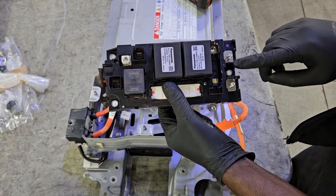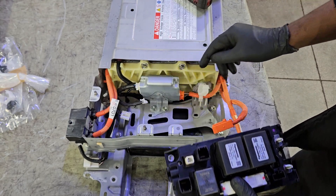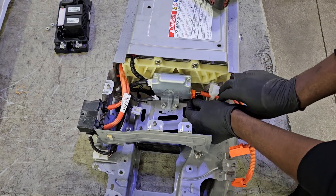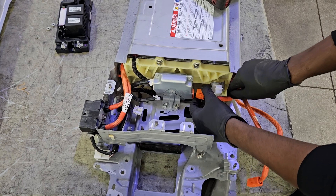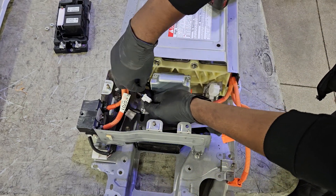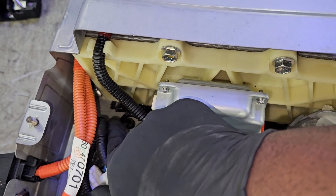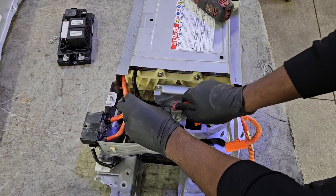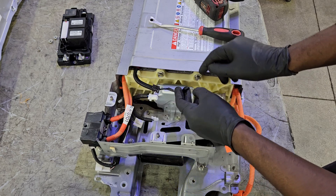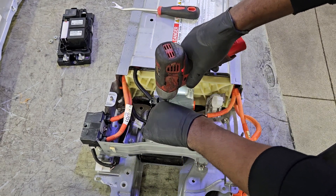Three mounting holes — that's your positive and negative high-voltage cables going to the inverter, plus a few electrical connectors. I'm going to remove the hybrid battery ECU — that's the little block you see there. In there is also the little sensor for the blower motor. We don't have to worry about damaging it because the new hybrid battery comes with one. When the blower motor is working, that sensor picks it up and tells the computer whether it's functioning or if there's a malfunction in the circuit.